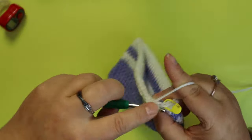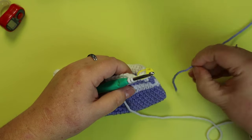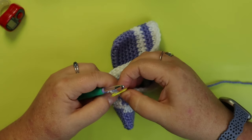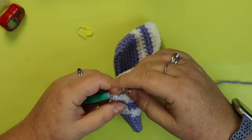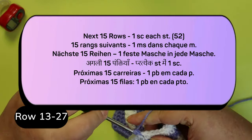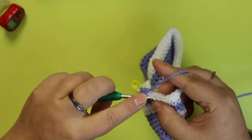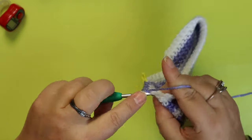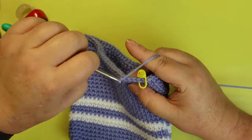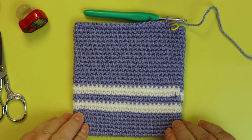At the end of my two white rows, I'm going back to my purple. Now that we're back to purple, for the next 15 rows just put one single crochet in each stitch. I'm coming to the end of my 15th row — this is what you should have.